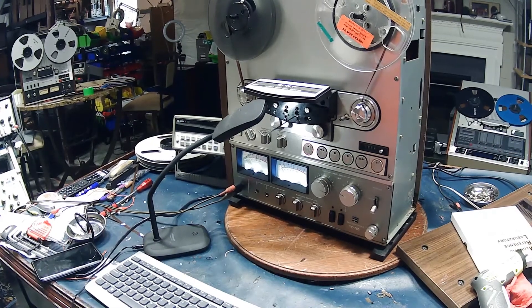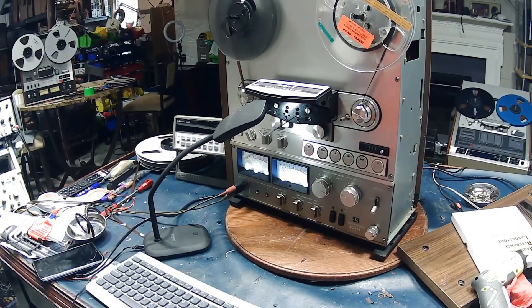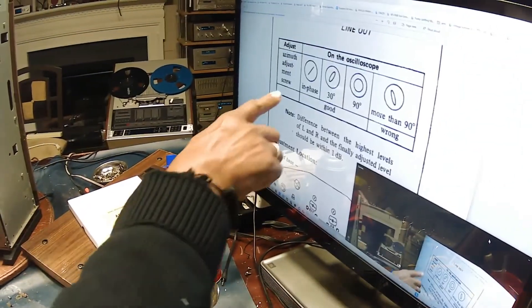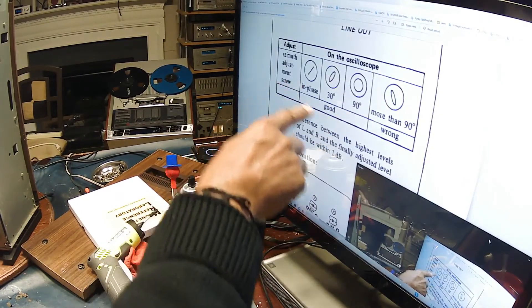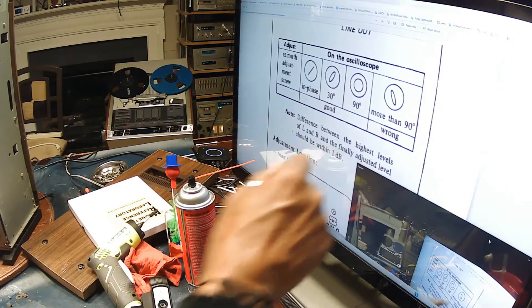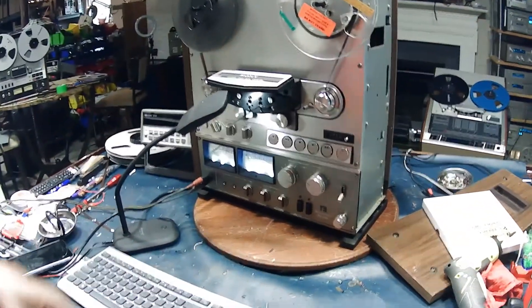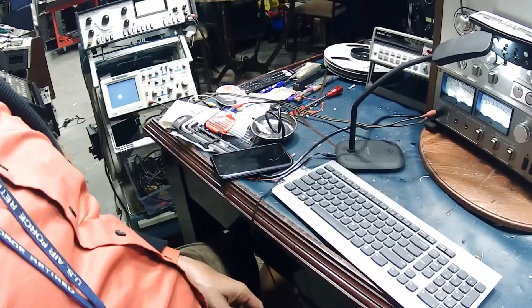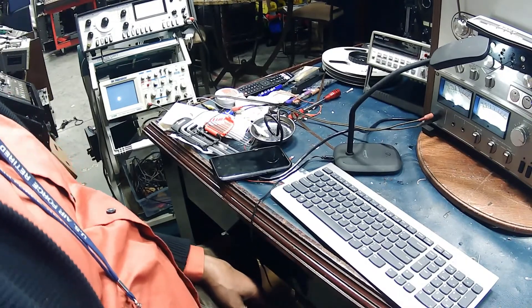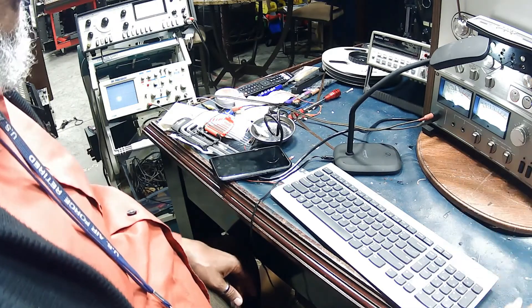The playback head alignment on the Sony TC765. The signal I'm looking for when playing back the 12.5 kilohertz tone should look like one of these three options on the oscilloscope. This is in the good range, up to 90 degrees out of phase. This is a perfect setting; these two are acceptable. What we don't want to see is this signal at our O-scope. We adjust the playback head with these two Allen screws. I'm going to monitor the output signal on my O-scope, starting at the lower range and working all the way up to 12 kilohertz.